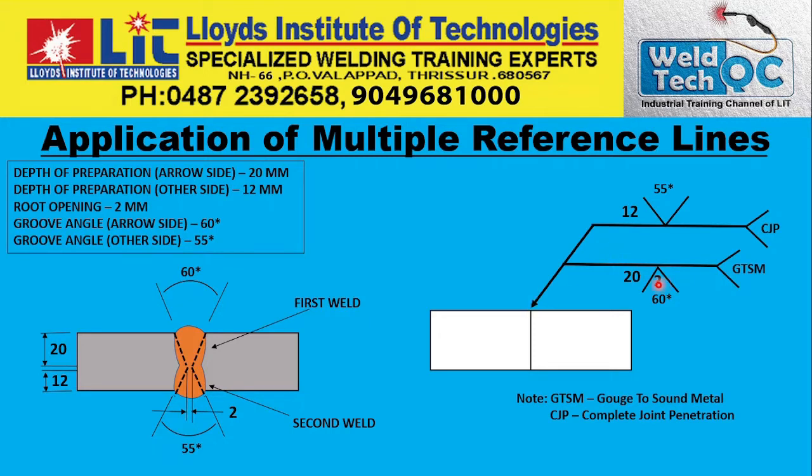This 2 mm root opening will be common for the other side also — here also it will be 2 mm. So this is on the arrow side welding. Let us see on the other side welding. In this case, the depth of the preparation is 12 mm and the groove angle is 55 degrees.